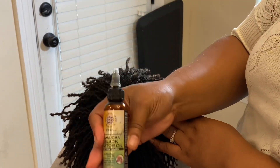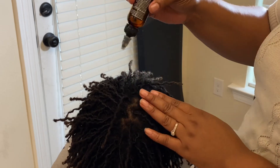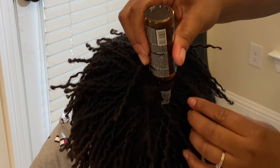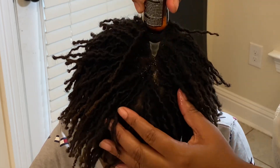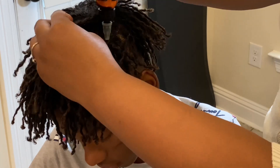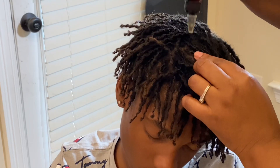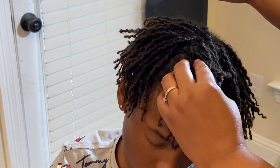I'm also applying some Black Jamaican Castor Oil to the root of his hair at the scalp. Just apply a small amount, then make sure you're rubbing it in, massaging the scalp, stimulating the follicles, and promoting good hair growth.